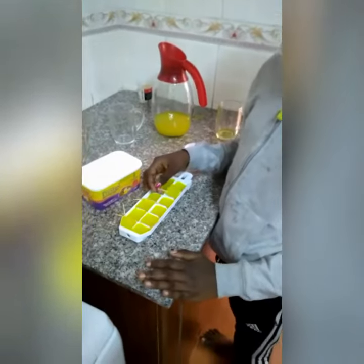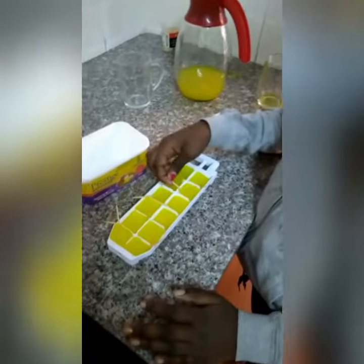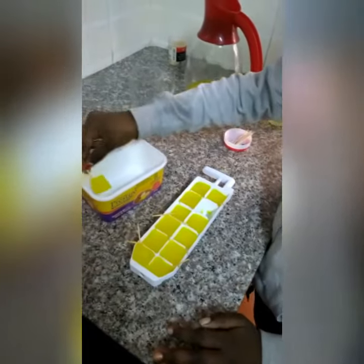This will be the end results. So you remove them and put them in a container.